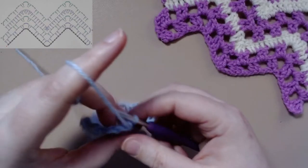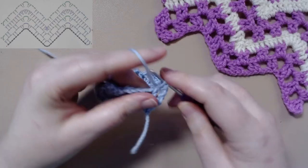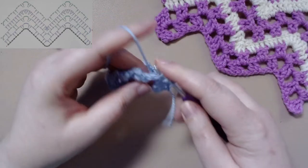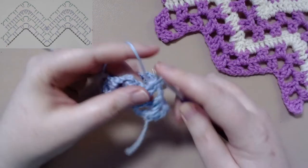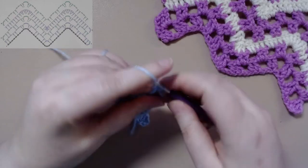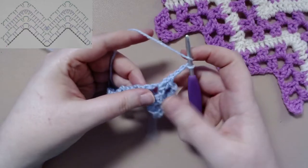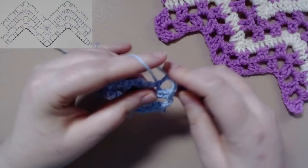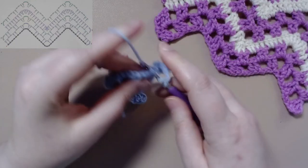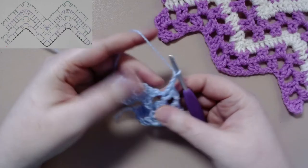So to get started on row two, you want to start off by chaining three, and working two treble crochets in the chain two space from the previous row. Chaining two, working two treble crochets in the chain two space from the previous row. Chaining two, and in the chain three space from the previous row, we're going to work two treble crochets. Chaining two and working two treble crochets in the chain two space. Chaining two, and working two treble crochets in the next chain two space.